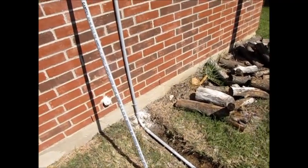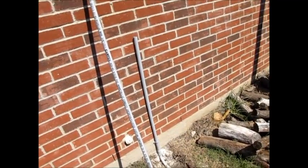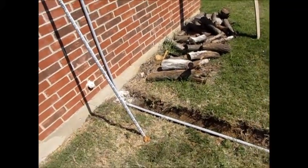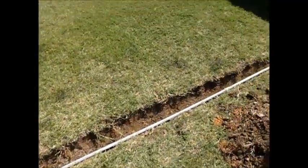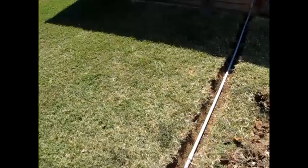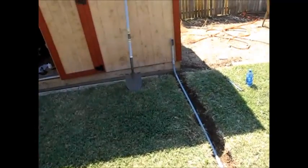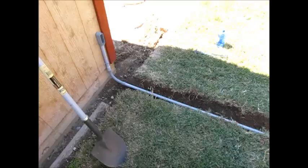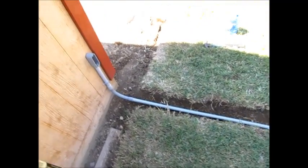What's up YouTube? This is LDS Reliance. Today I am laying some PVC conduit for some wiring here at my house. I'm kind of halfway through with it, so I apologize for not doing a start-to-finish kind of thing, but I'm kind of learning as I go.